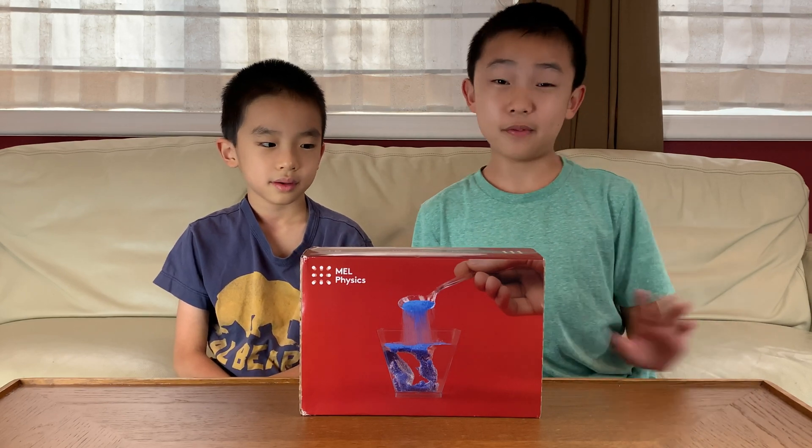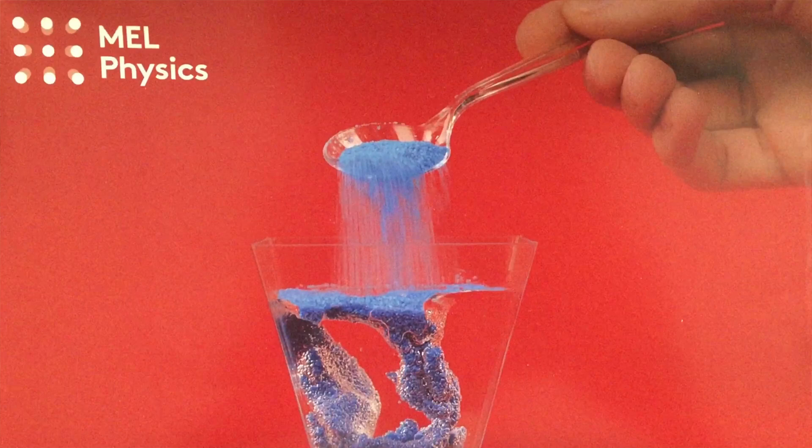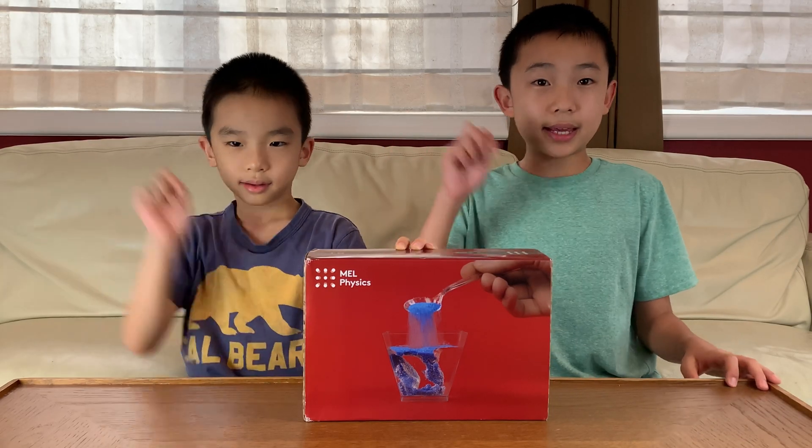Hello Bloggineers! Today we're going to unbox, demo, and review MEL Physics. We've done MEL Science and MEL Chemistry before — you can watch those videos by clicking up here. This is MEL Science's new Physics line, and this particular set is called Hydrophobicity. If this looks fun to you, you can purchase it at the link in the description.